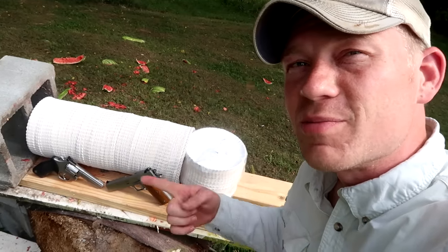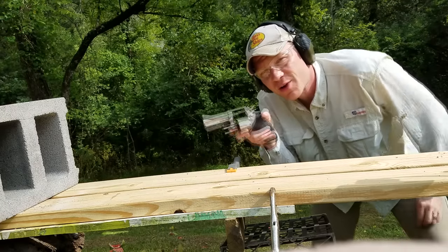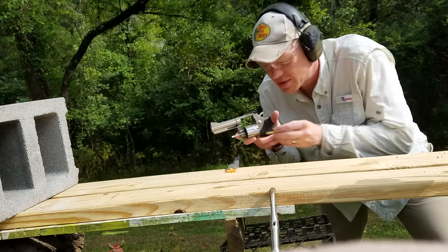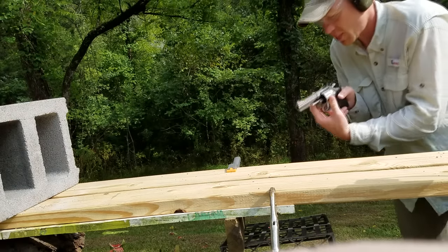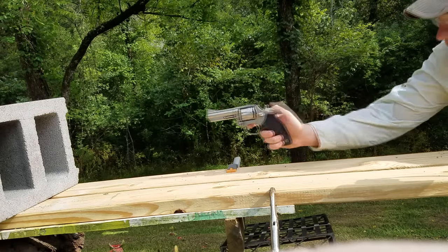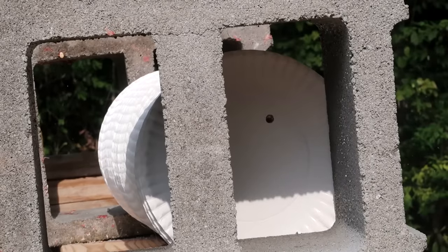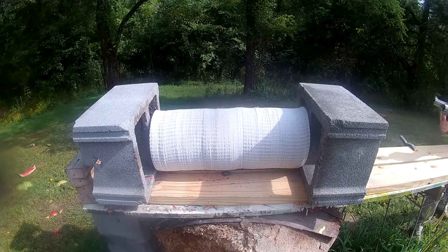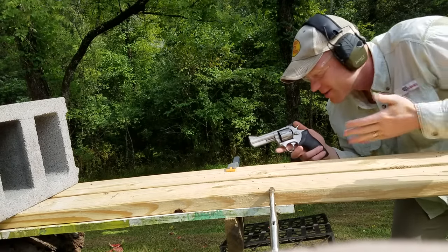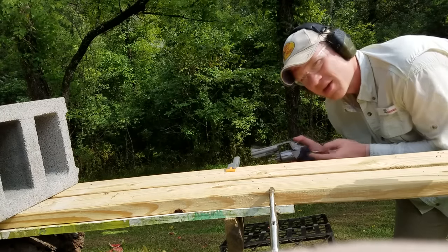Let's get set up and do some shooting. We're going to start with the revolver first. First shot here with the Model 66 and those 150-grain bullets, shooting at almost point blank range. That went well — now let's grab the Kunan 1911 and see how it does with these bullets.